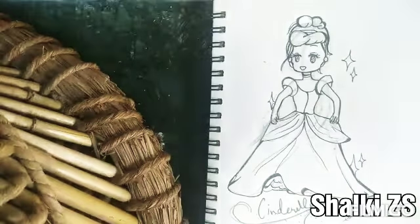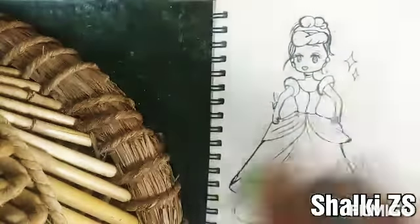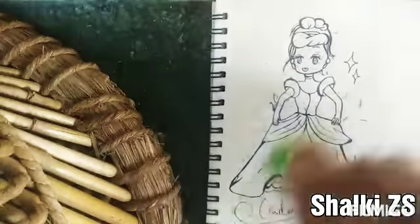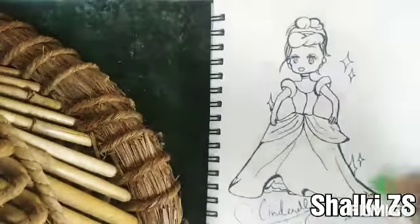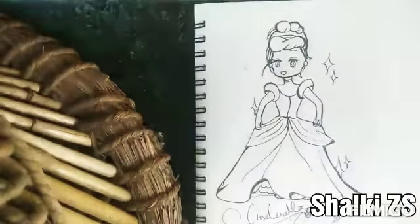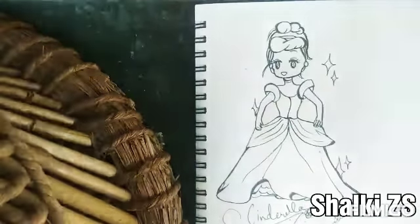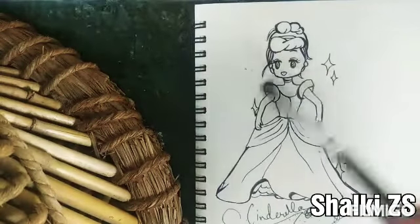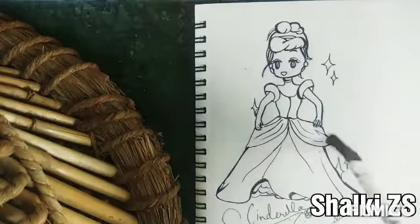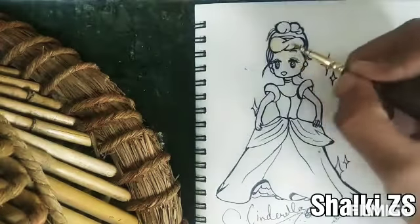Now it's time to rub the pencil marks. And let's start painting now.